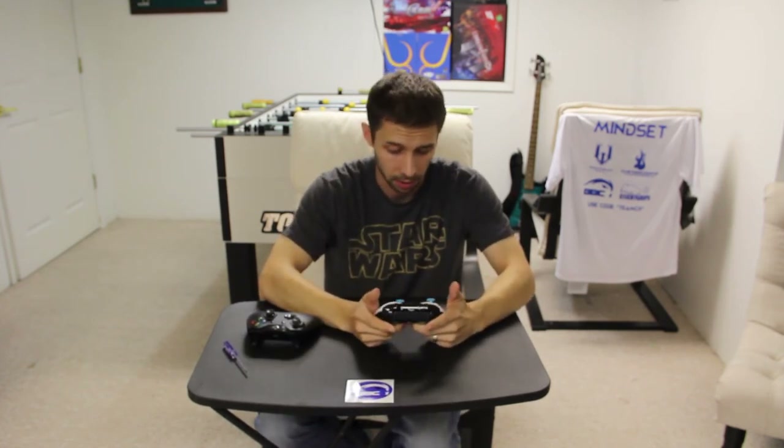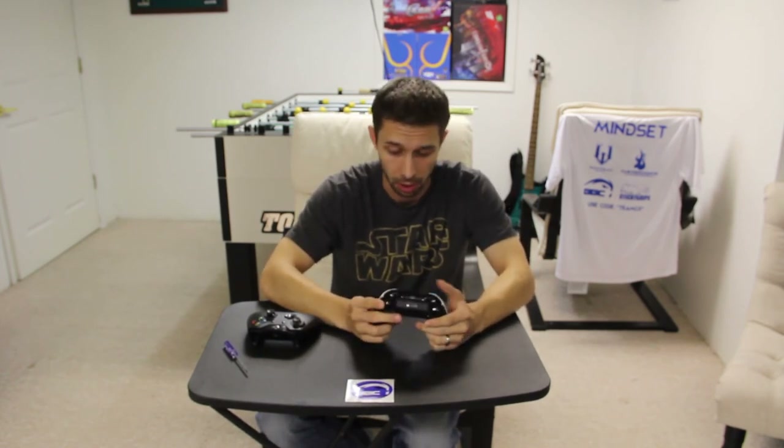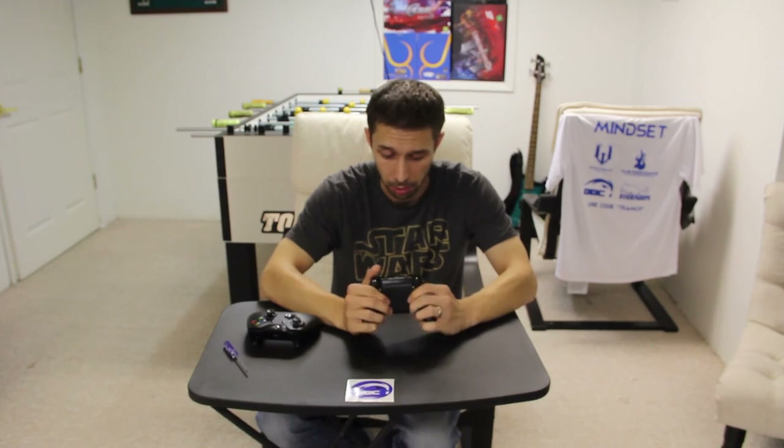And other than that, I think this is absolutely gorgeous — huge fan. Thank you guys, Battle Beaver. You guys really outdid yourself on this. It just looks absolutely beautiful.